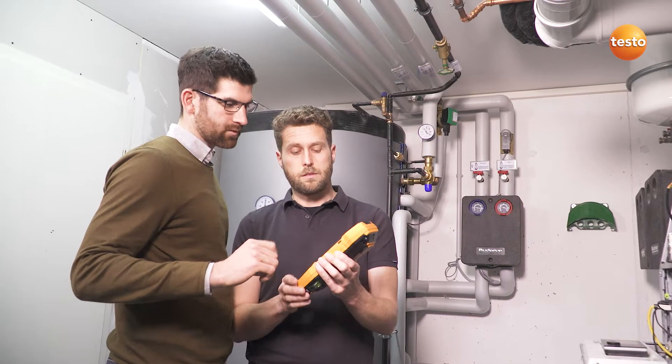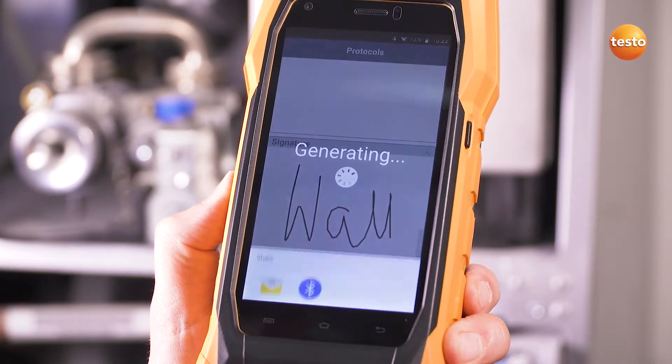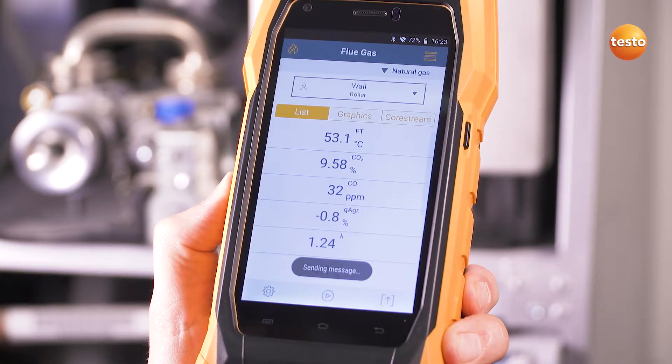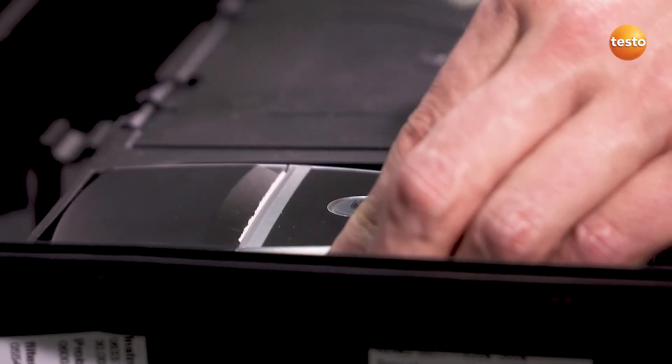Now get the customer to sign off and send it directly by email to the office. If reception is bad, the email stays in the outbox and will be sent automatically later. If required, the report can also be printed on site with the optional Bluetooth printer.